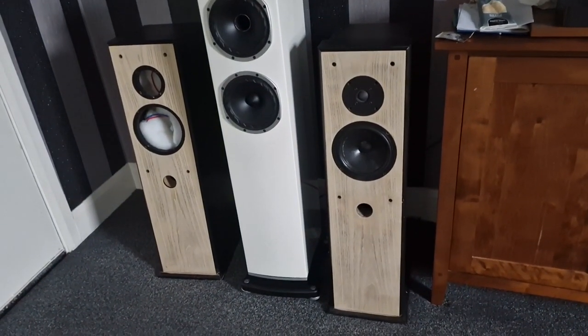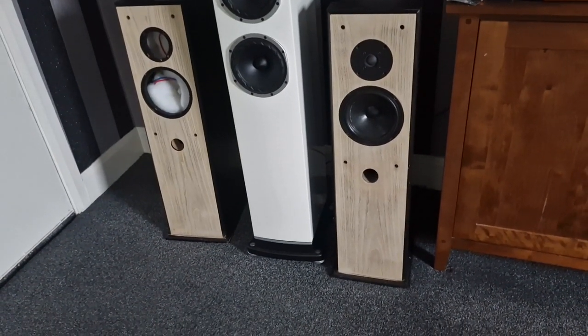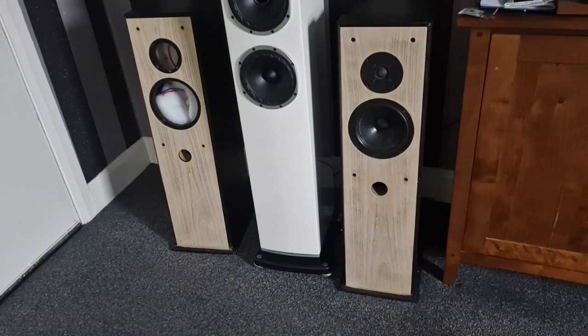I couldn't stand the look of the black speakers any longer, so what I did is I sanded the fronts down, took the paint off. It looks quite good — it's got like that burnt effect on the front.